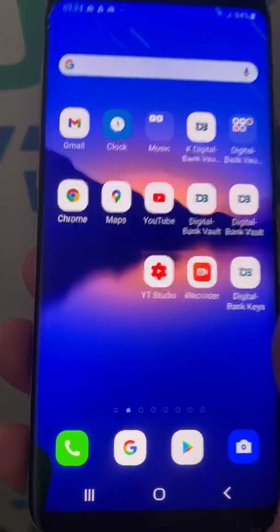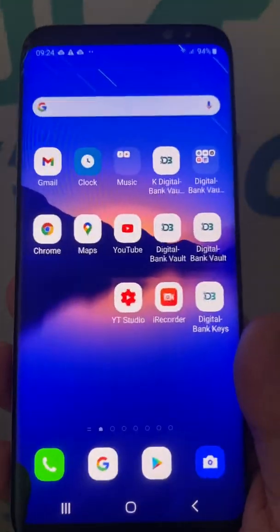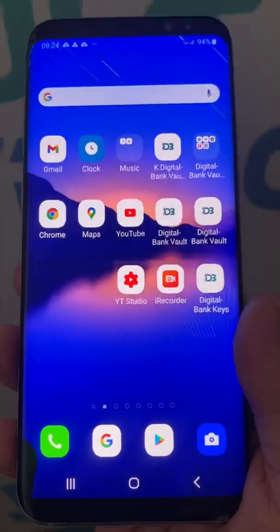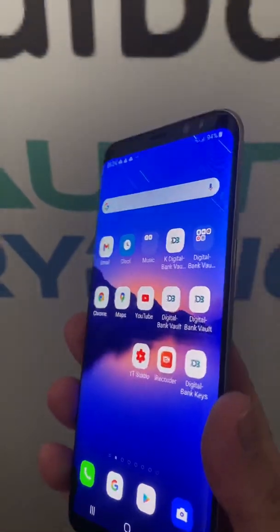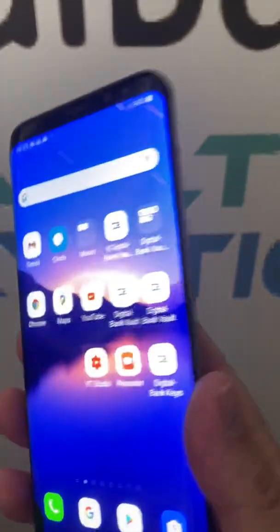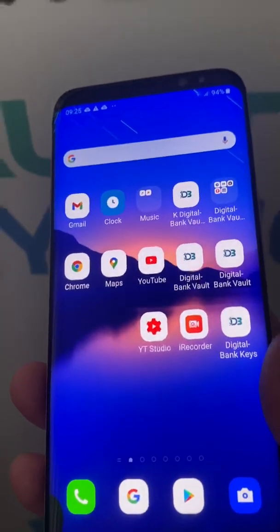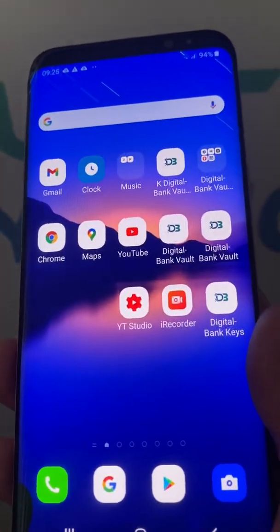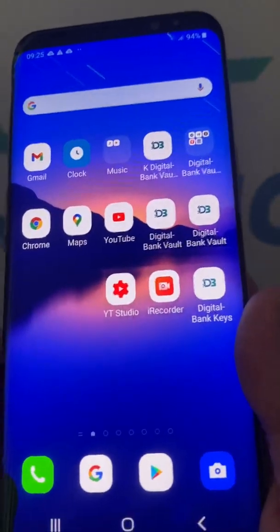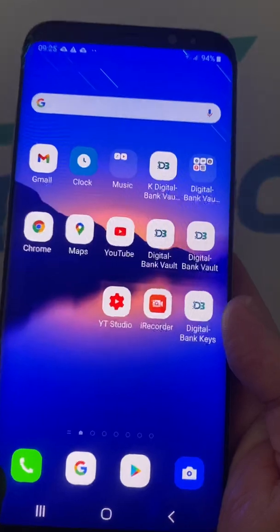You install your encryption systems on a mainstream device and use it as an encrypted phone. This is the way to go, and not to fall into the scheme of different suppliers that have their own encryption systems, operating systems, and messaging apps.